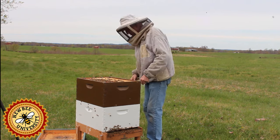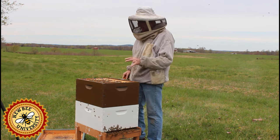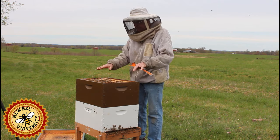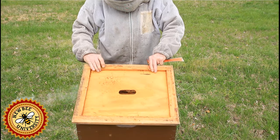We didn't have to rotate the brood boxes today — I normally do that, but some people don't. The reason I do is because I want as much empty space above the bottom space before I put my honey supers on. I will come back after a while and put some honey supers on here.